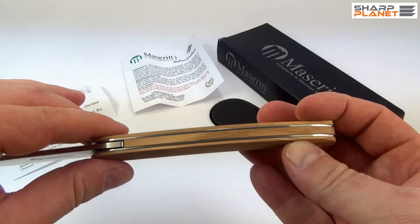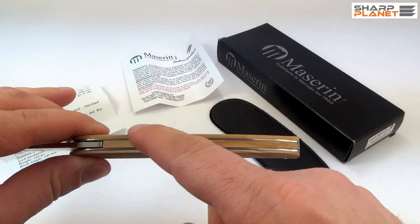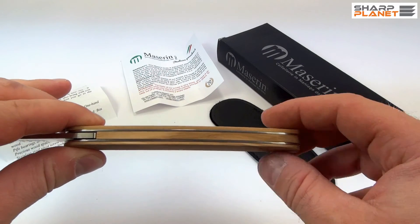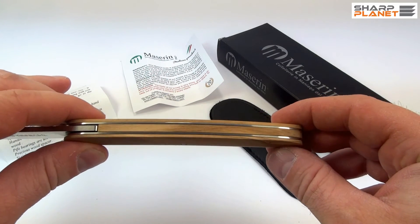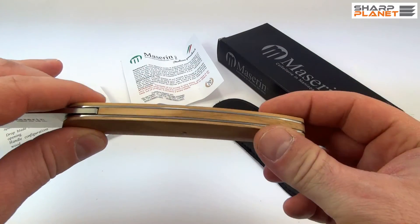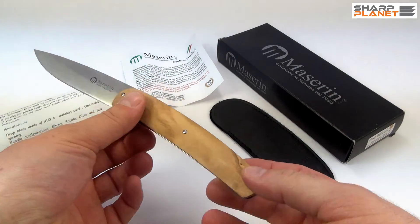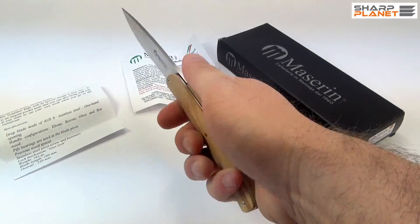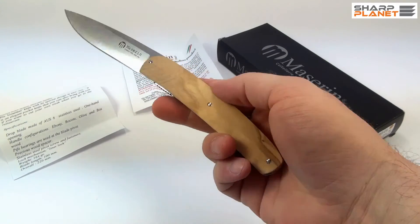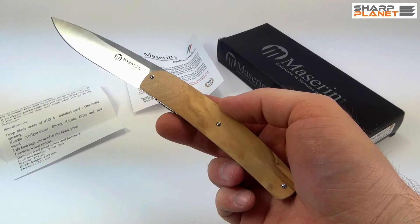An interesting feature is that the wood is inserted between both liners on the backside, whereas most commonly you find metal in other knives there — so this is a really nice design touch. The knife is quite big, offers great grip, and weighs about 164 grams.